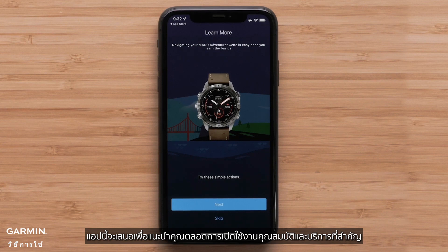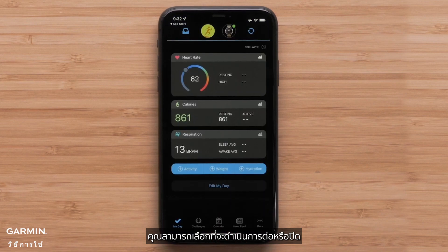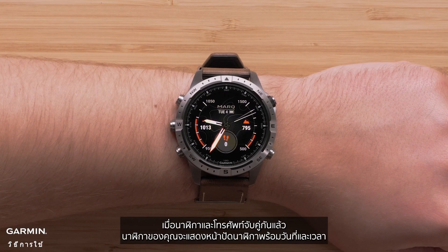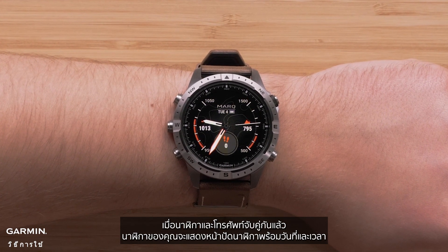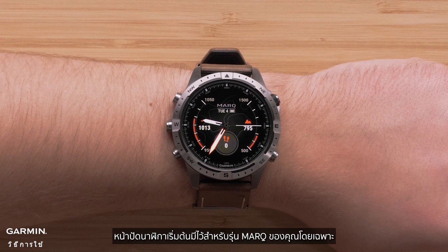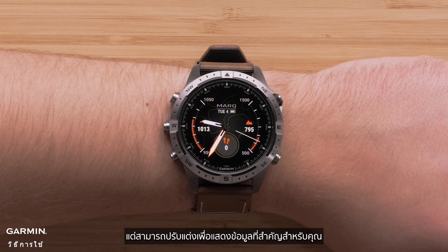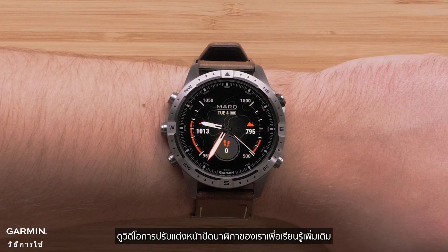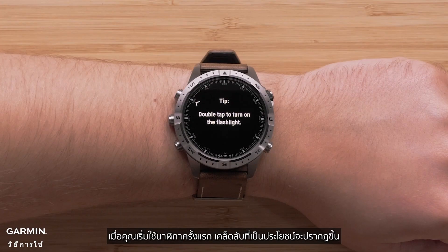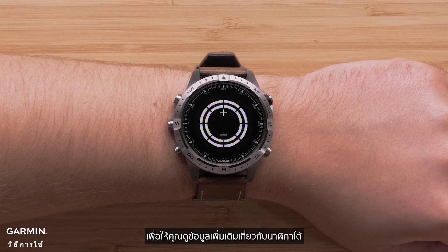The app will offer to guide you through enabling key features and services — you can choose to proceed with the app or dismiss. Now that your watch and phone are paired, your watch will display the watch face with the date and time. The default watch face is specific to your Mark edition, but it can be customized to show data that is important to you. See our Customizing the Watch Face video to learn more. As you first start using the watch, helpful tips will display, enabling you to learn more about your watch.